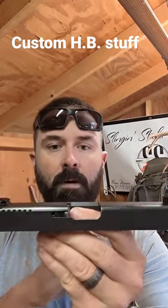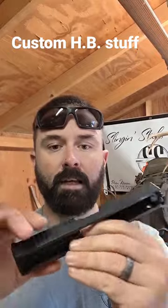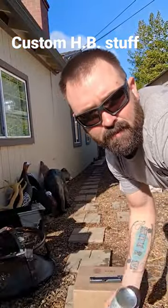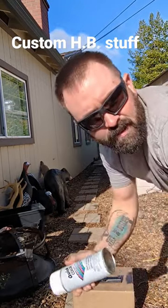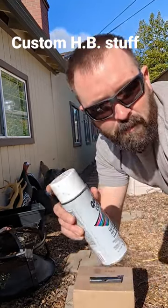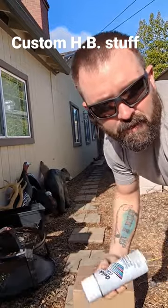Next, tape up your front and rear sight. Once you have your tape on your front and rear sights, make sure you tape your extractors as well. You're going to need two cans of paint, a white one, and whatever color you want to pick.